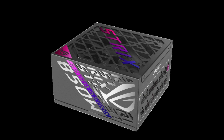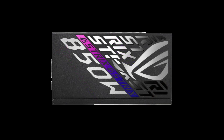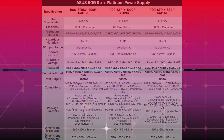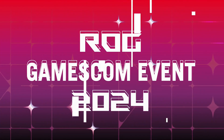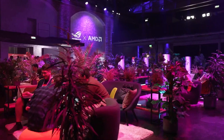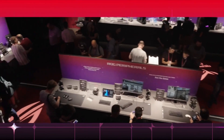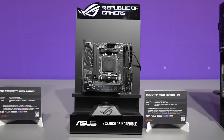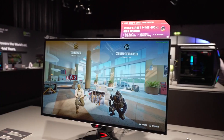ROG Strix Platinum PSUs set a new standard for gaming power supplies. Users want their brand new powerful CPU or GPU to be in the hands of a reliable power supply — they should protect those investments with a PSU that is just as premium as the hardware it powers. Equipped for quiet noise levels, efficient operation, and muscular power delivery, the ROG Strix Platinum PSU Series gives users the options they need for their next-gen gaming build. That's it for today's video. Do consider subscribing for all the latest content on gaming, and as always, I'll see you at the next one. Peace out.